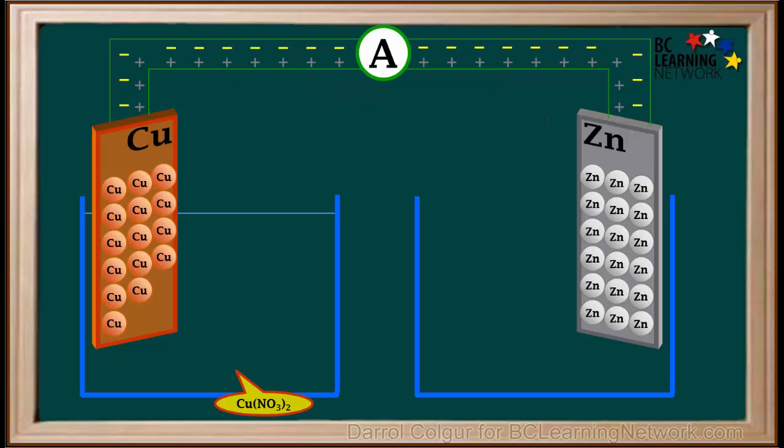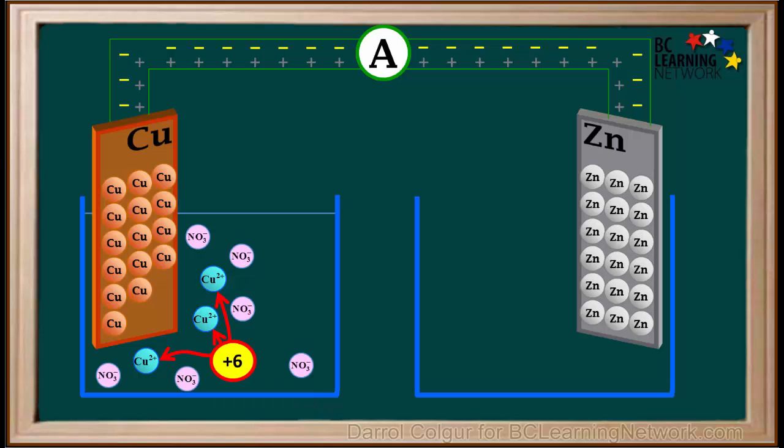In the container with the copper electrode, we add some copper 2 nitrate solution. Copper 2 nitrate consists of copper 2 plus ions and nitrate ions, which are free to move around in the solution. The three copper 2 plus ions represented here have a total charge of positive 6, and the six nitrate ions have a total charge of negative 6, so charges are balanced in this solution.